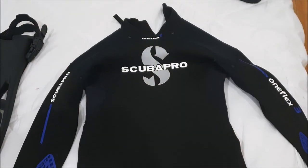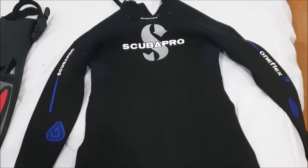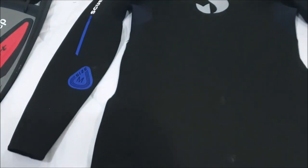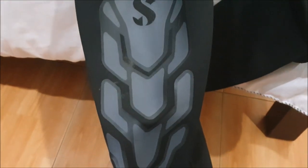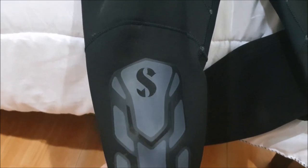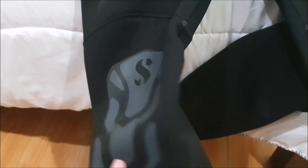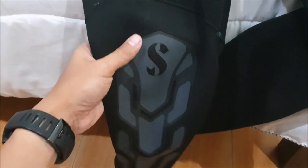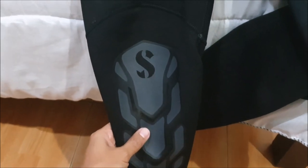Next is my wetsuit. This is a three-millimeter long wetsuit — it's a Scubapro One Flex, size M. The reason I chose a long wetsuit is because I had a really bad experience with a shorty once when I brushed through a fire coral, and that was not a pleasant experience.